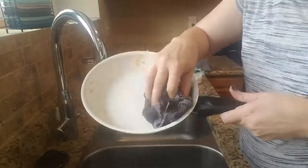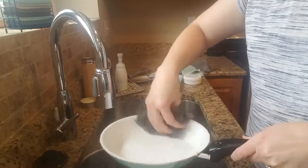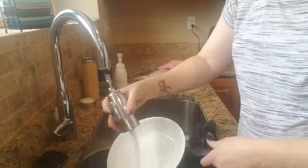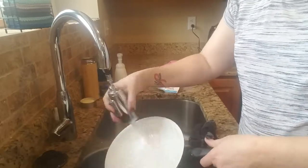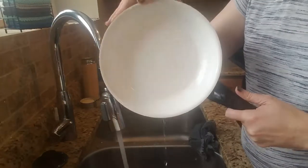Then you're just going to take it and wash the dish. As you can see, I'm just going over it like I would any other pots or pans. Did you guys see how easy that was? Just really fast and easy to get rid of that.